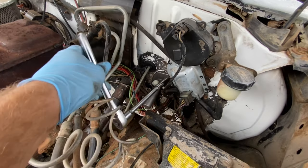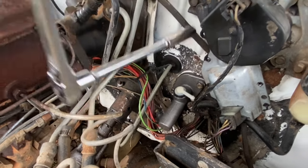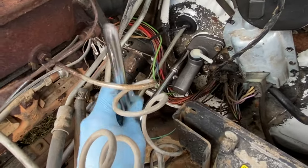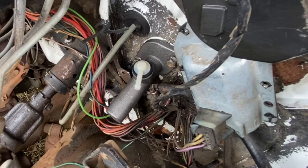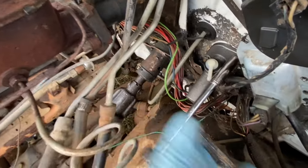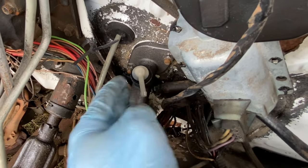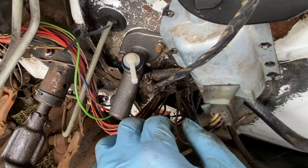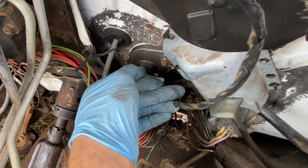I'm going to tighten this down with my 13 millimeter. This little thing is in the way, so let's try the bottom one first. We're going to have to spin this over here a little bit out of the way to get to this other nut. I've got these nuts here snugged down — I'm sure there's a specific torque, but on this '88 I think snugging is going to be good enough.